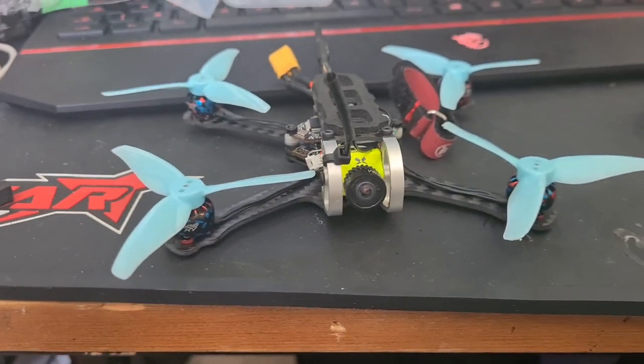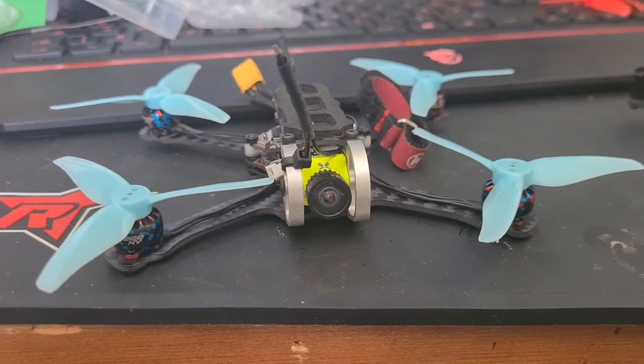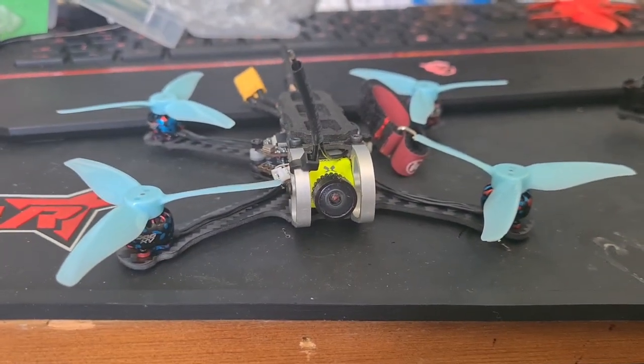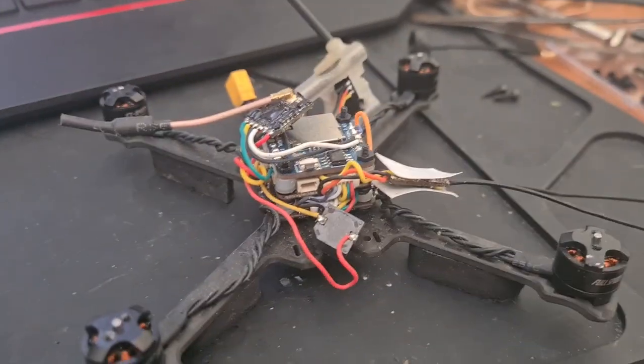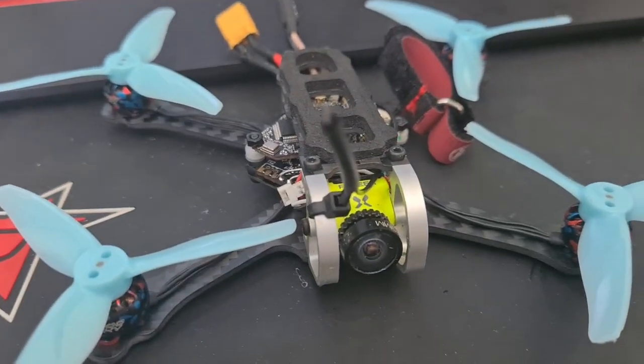These Gemfan 3016 tri-blade propellers are fantastic. I run this with 8000KV motors on 2S on the three-inch and it seems to work really well. This is a fantastic build, but this is Armitan, so it's going to be next level.